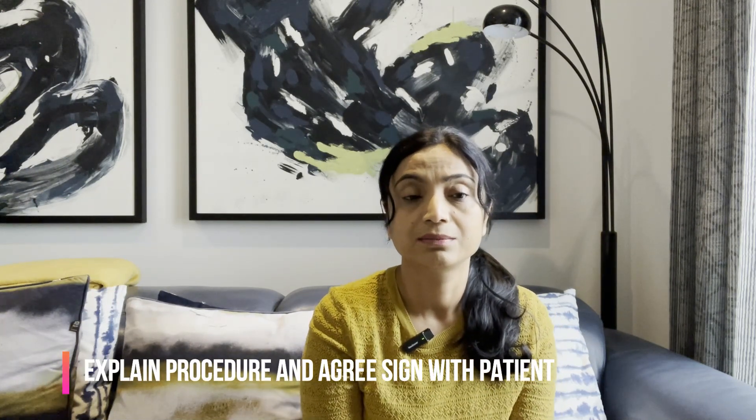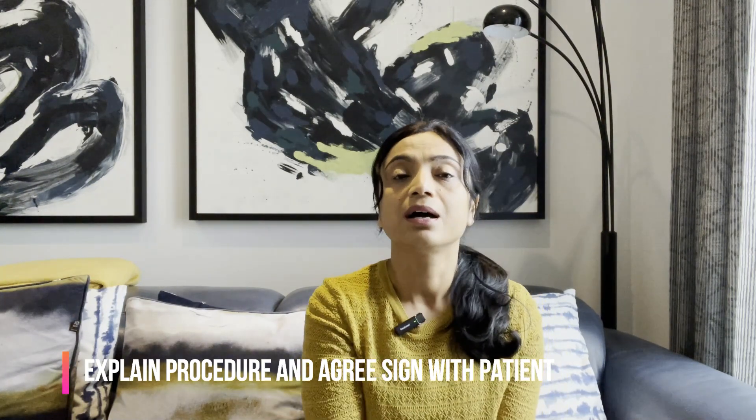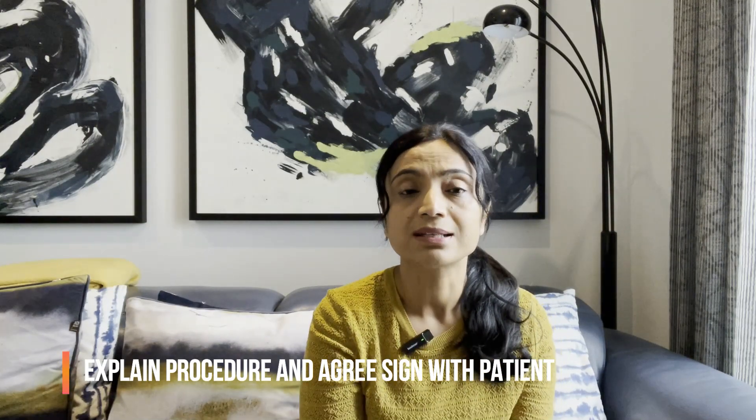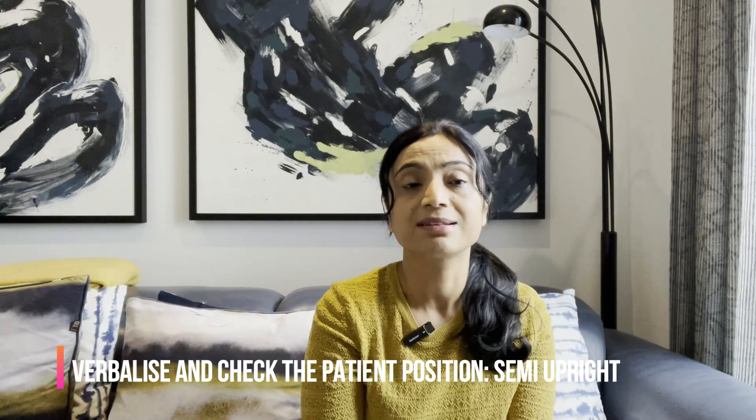Now for my five top tips. Tip one: don't forget to explain the procedure to your patient and agree on a signal — such as raising their hand — if they experience breathing difficulties or discomfort. Nurses often forget this and it can be a critical fail. Tip two: always verbalize the positioning, which is semi-upright with a pillow at the back of the patient's neck.